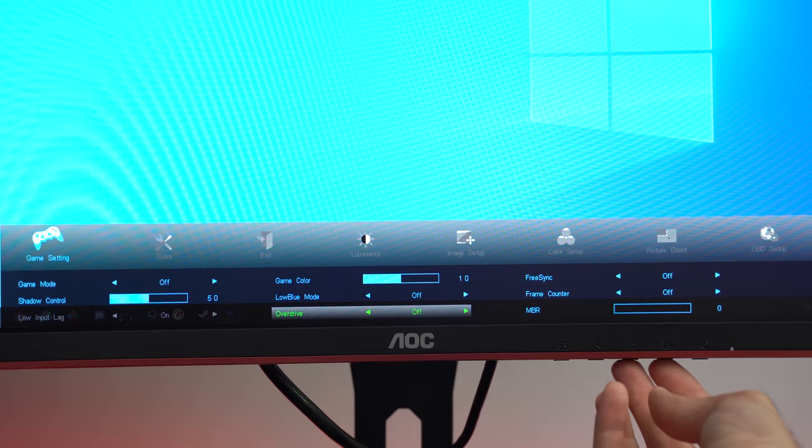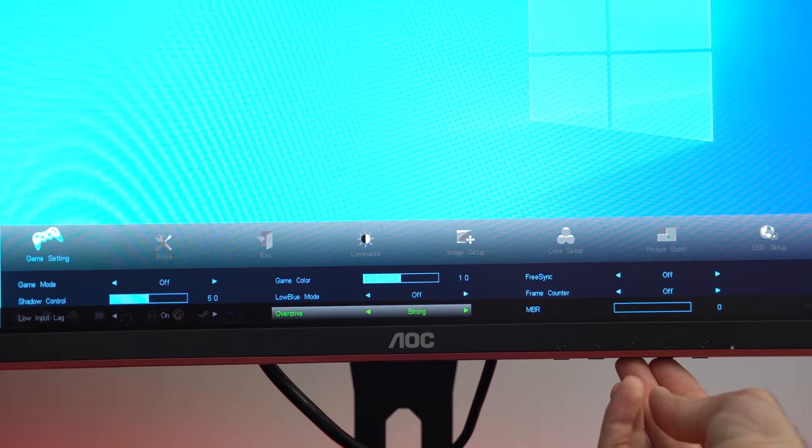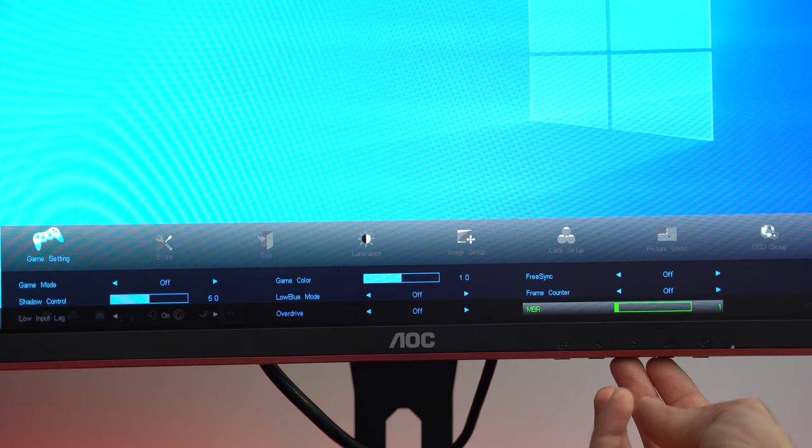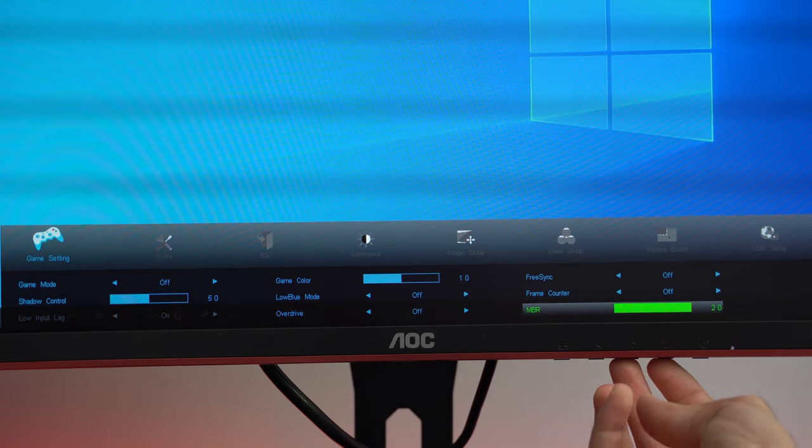Now if you watched my Samsung Odyssey review, you most likely remember me talking about the two main issues with having a VA panel: response time and backlight bleed, so let's see how the AOC does. It has 6 levels of overdrive — off, weak, medium, strong, boost which is ELMB or extreme low motion blur, and MBR which stands for motion blur reduction.